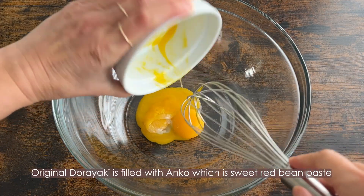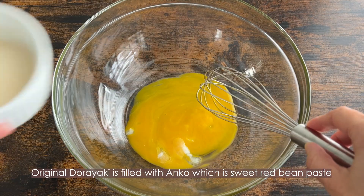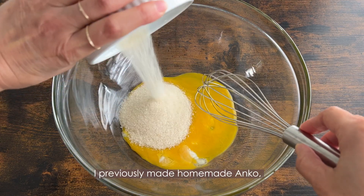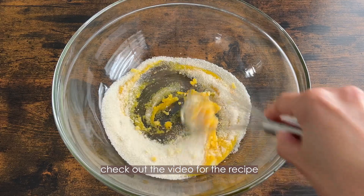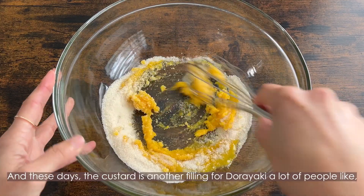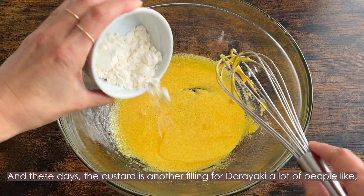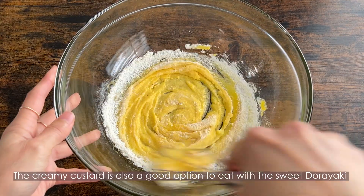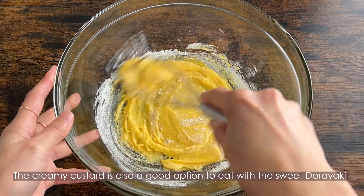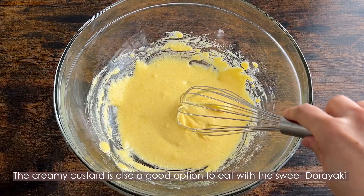The original dorayaki is filled with anko, which is sweet red bean paste. I previously made homemade anko, so check out that video for the recipe. These days, custard is another popular filling for dorayaki that a lot of people like, especially kids. The creamy custard is also a good option to eat with the sweet dorayaki pancakes.